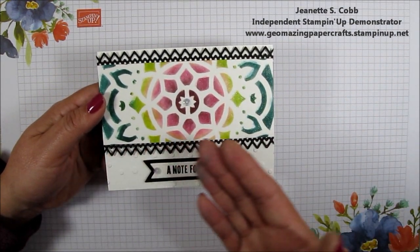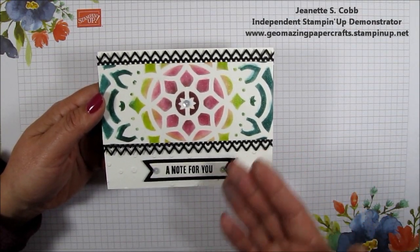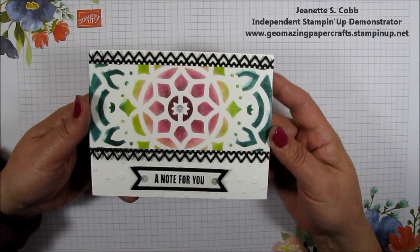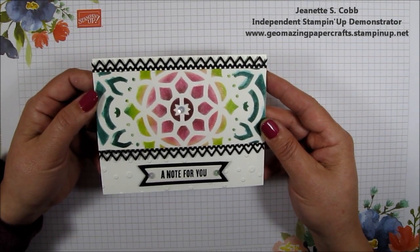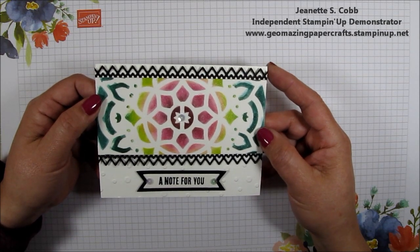If you notice, I'm using all of the ink colors that will be retiring — not expiring, retiring — on June 3rd. I hope that you can get those inks out and stamp along with me or color along with me. So if you want to see how I made this card, just continue watching.